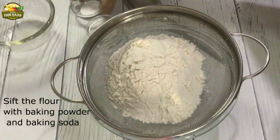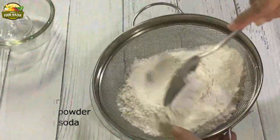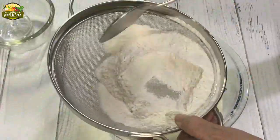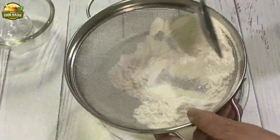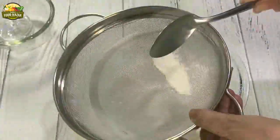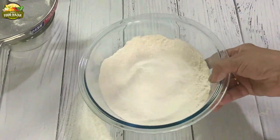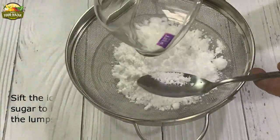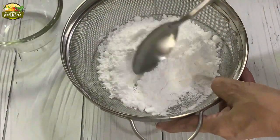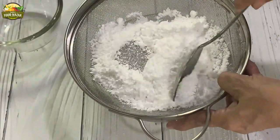Now first we are going to start with sifting the flour. Add the baking powder and baking soda while sifting, so this will mix them together very well. Next we are going to sift the icing sugar as well to remove all the lumps. This will give us a fine texture.